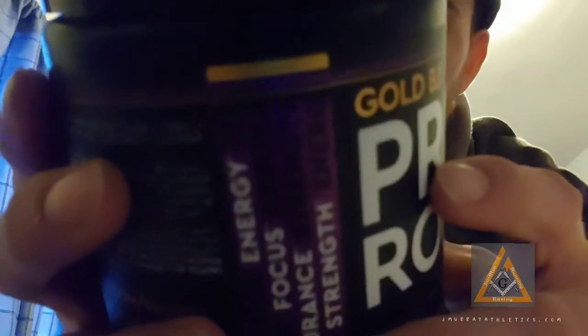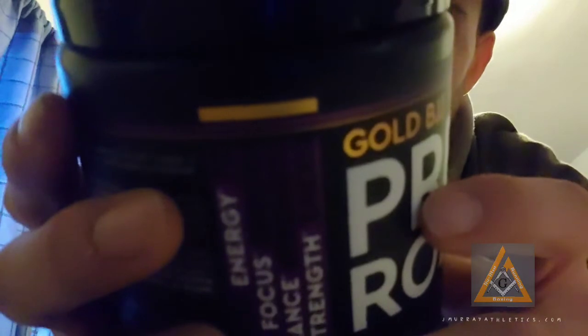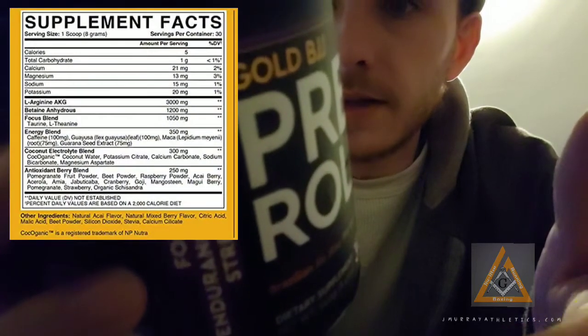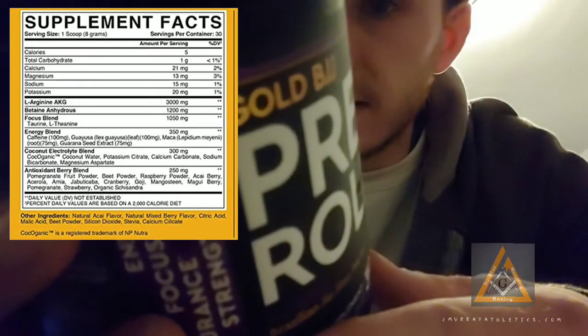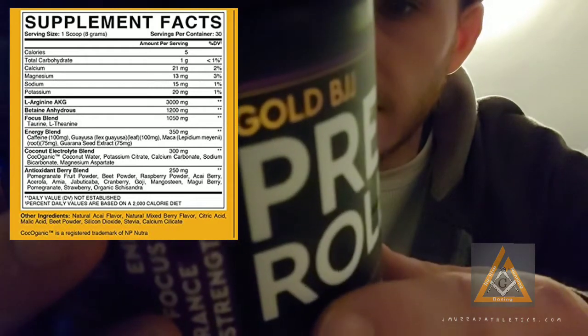Honestly, I didn't like the blend or the flavor. It's not bad. It's definitely not for lifters — it's more for BJJ. Actually, I shouldn't say I didn't like it. I thought some things were weird — L-Arginine wasn't really necessary, I think. The Focus blend was good, the Energy blend is decent, and the Coconut Electrolyte blend really wasn't that bad either.